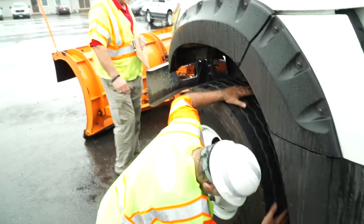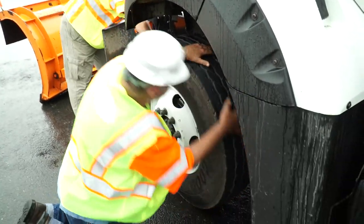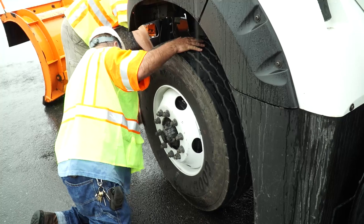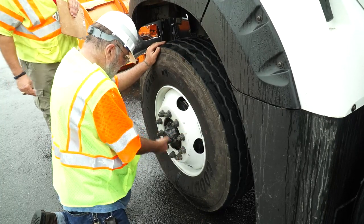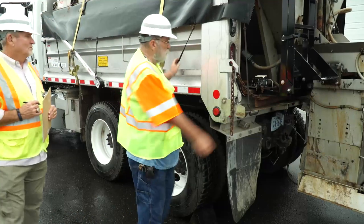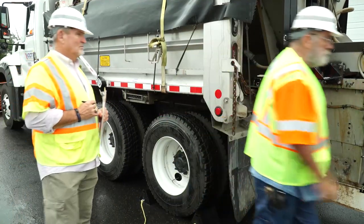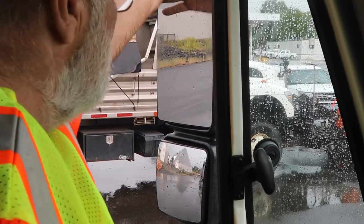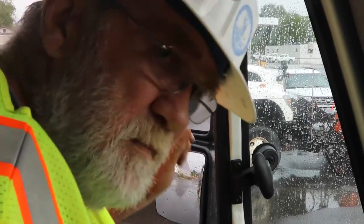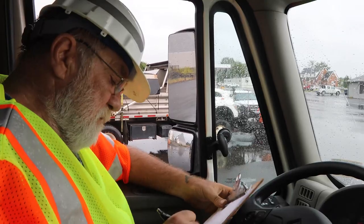If a vehicle fails your inspection, it's important for legal and liability reasons to document the reason for the failure in the comment section of the checklist. For efficiency, consider inspecting all components visible from the ground as you walk around the vehicle, then inspect all components accessible from the driver's seat in the cab.